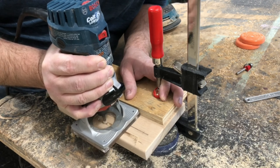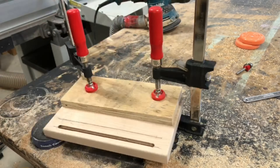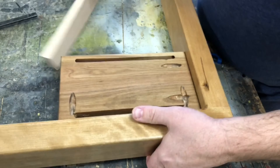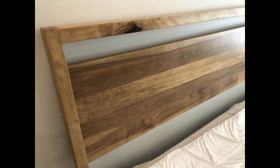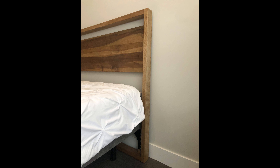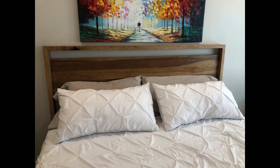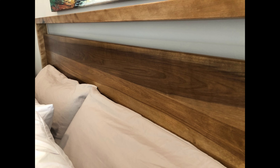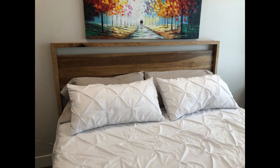I line everything up — it's a universal size — and attach it using pocket holes. Here's the final result: it's got a nice warm brown with some gray to it, connected right to the base. With the pillows on it looks great. It's rustic but really modern, with a nice sheen and glow to it. That's pretty much the end of the episode — thanks for watching, have a great rest of your day, and keep an eye out for more videos.